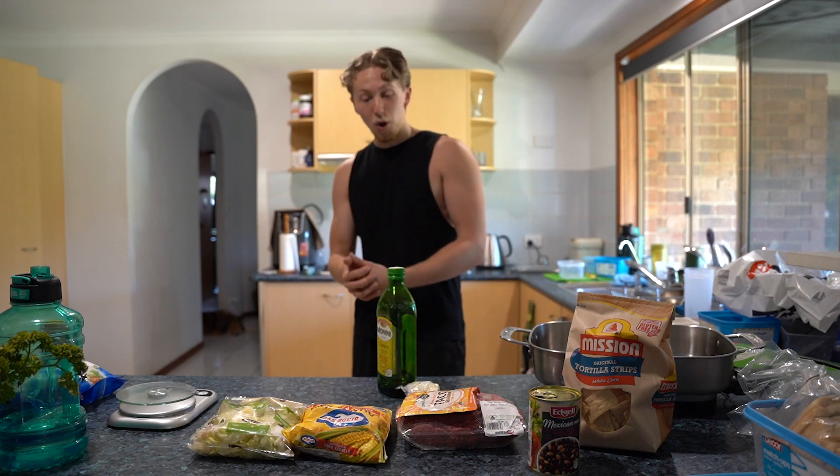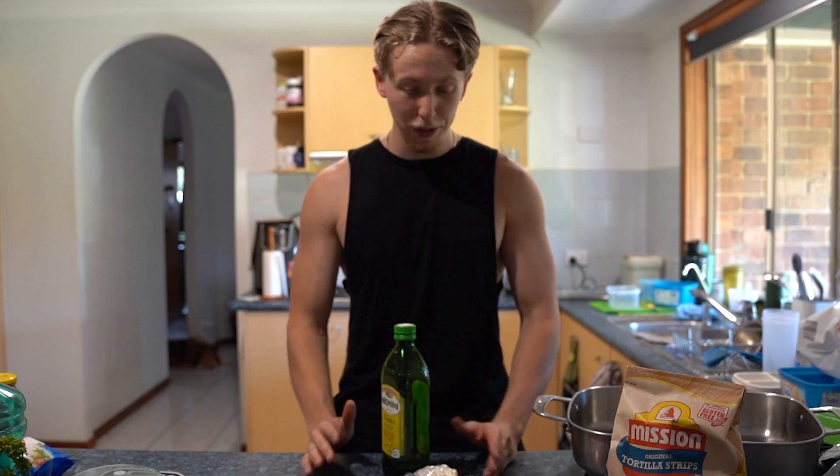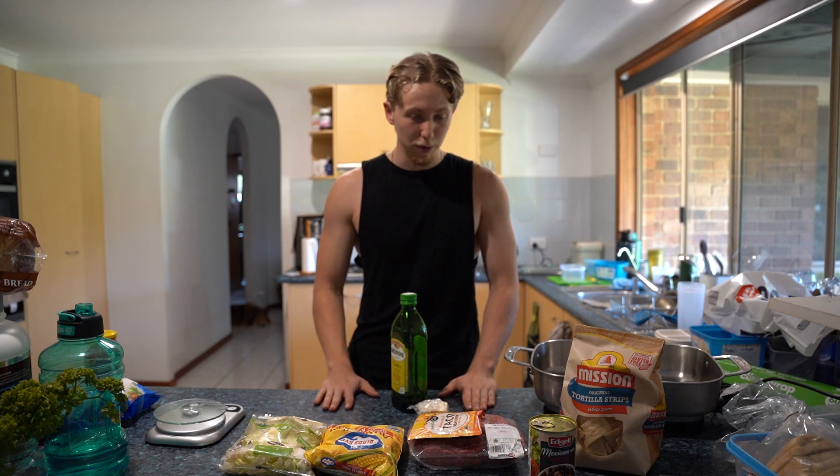I've never made anything like this before. I've got no idea how I'm going to do it — I'm just going to wing it, so it's going to be great. The intention for this meal is to be a bulking meal, despite the fact I have no idea what the macros or the calories are going to be. I'm going to show that at the end anyway, and then we'll decide whether it's worth it or not.